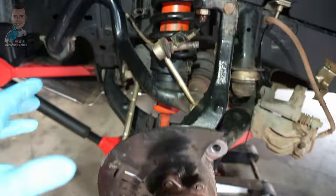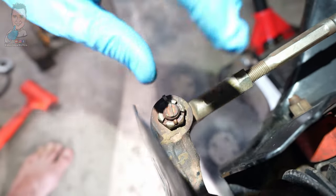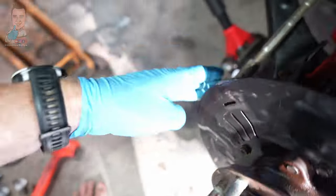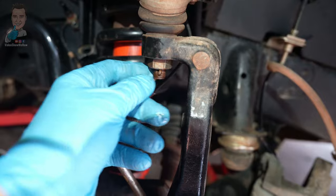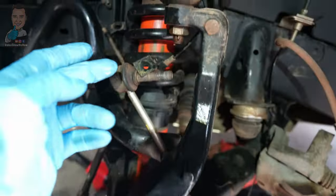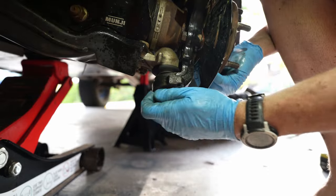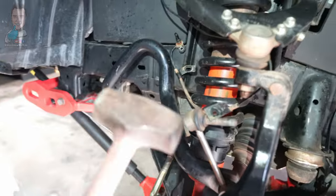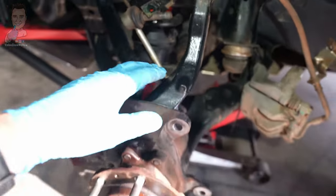Once our big axle nut is off, the next step is the last couple of castle nuts. We have our steering castle nut here — remove the split pin and pull that off, that's a 22mm. Then we've only got two more things: our upper ball joint and lower ball joint hiding underneath. Just loosen both of these off — you don't want to take them all the way out, just drop the nut to the bottom of the thread on both. Then shock the top of our knuckle and the underneath, making sure you're not whacking the boot at all. Smack right on the knuckle and the whole thing will just separate. You won't need a ball joint puller — it'll just separate out.